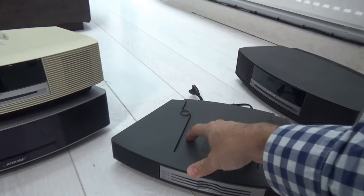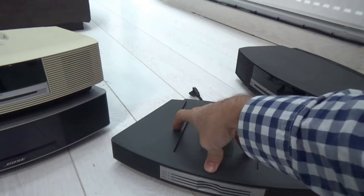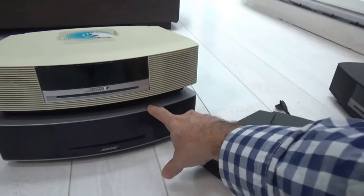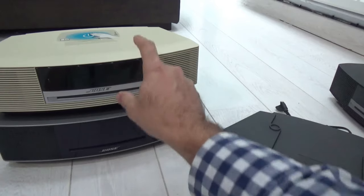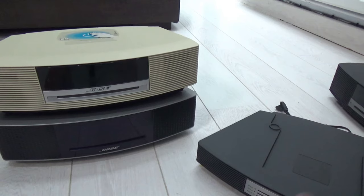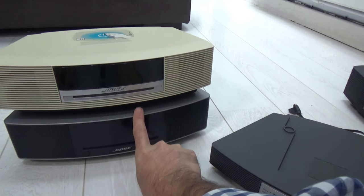If the CD changer says V2 at the back, it will work on the Wave 3. Bose also said the V2 changer may work on the Wave 4 as well — and that's because the Wave 3 and Wave 4 are identical inside. This is quite good information to have if you have a problem with your wave system or want to decide whether to upgrade.